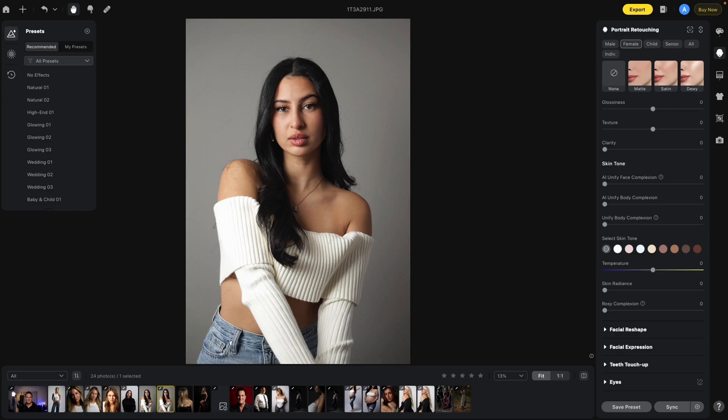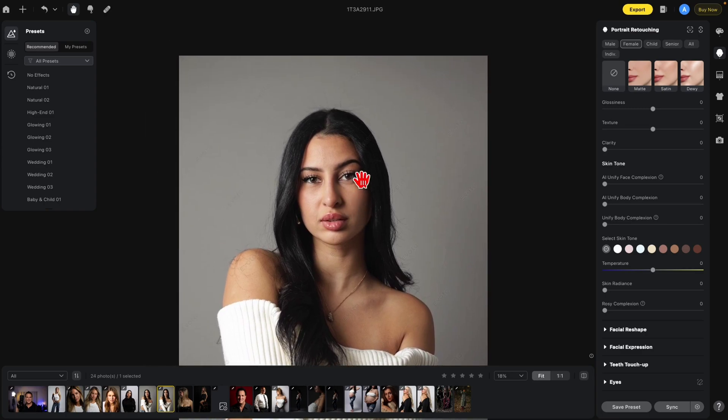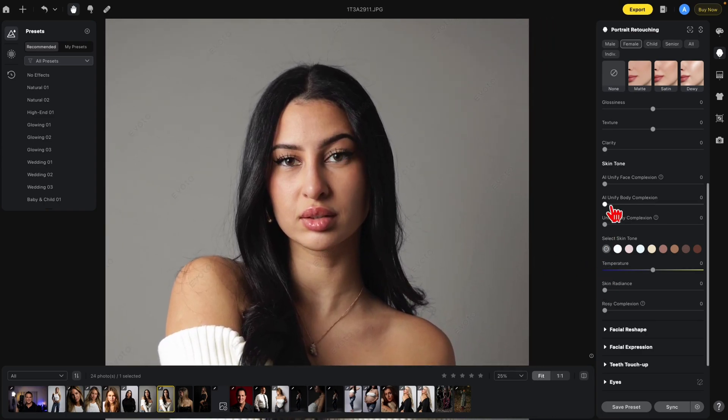Next we have the Skin Tone function. We're going to start with AI Unify Face Complexion. This function can address issues such as uneven facial skin tone, redness, facial blemishes, and dark eye bags — ultimately it analyzes the face and blends everything into a more even look. Let's bring this up.